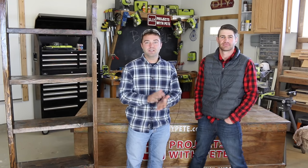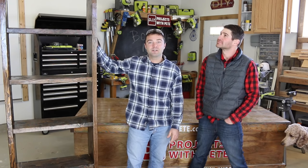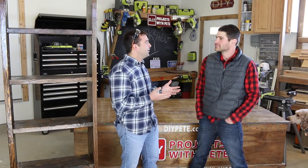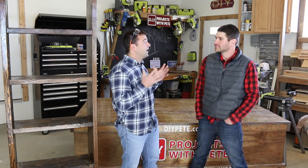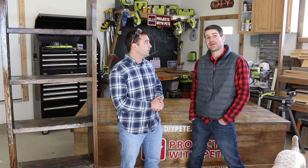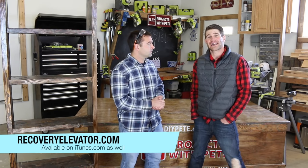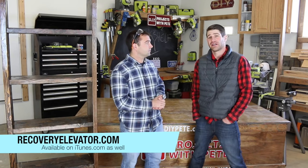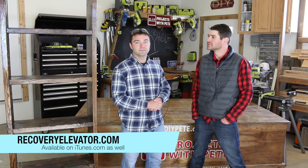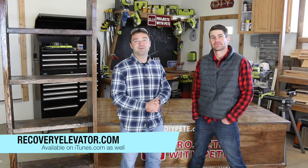Thanks so much for tuning in to DIY Projects with Pete. I hope you enjoyed today's tutorial and that it inspires you to build your own bookshelf. Paul, I really enjoyed having you on and collaborating, and I really respect everything that you're doing. So where can viewers go to learn more about what you're up to? You can go to recoveryelevator.com. You can also go to iTunes and search Recovery Elevator in the upper right-hand corner — you can find the podcast there. Thanks so much for tuning in. We'll see you next time.